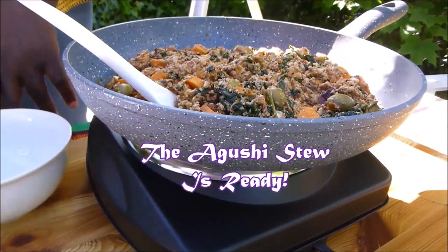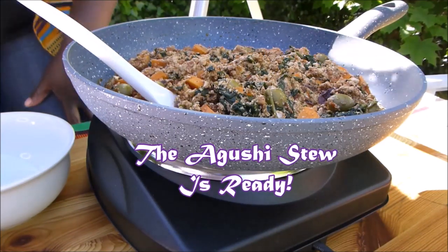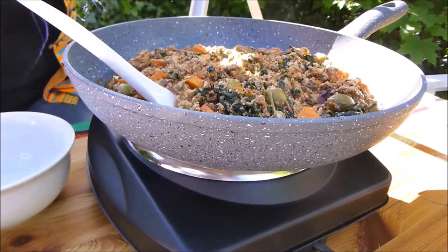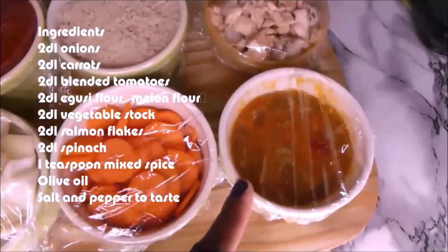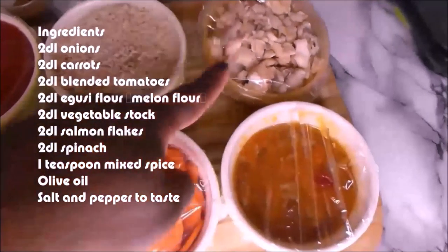I add the green olives. I am just going to dish it here, and then place it here. The ingredients you need to make this Agushi stew are listed.